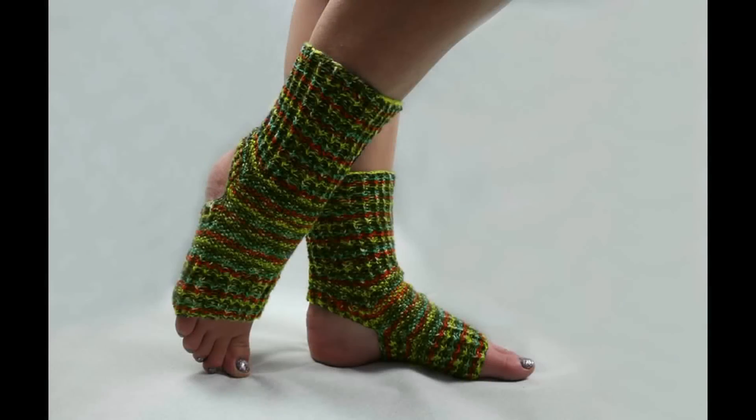It is getting colder and you don't want to get out from under your warm blanket in the morning, but this is no reason to give up on your favorite exercise. I want to show you how to knit a pair of yoga socks that will not restrict your movements and will keep you warm during your training.